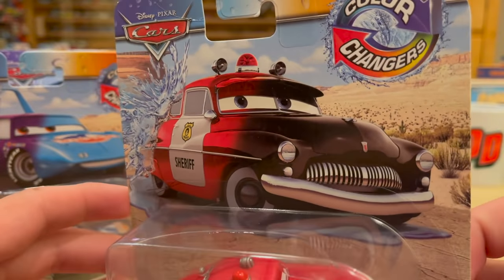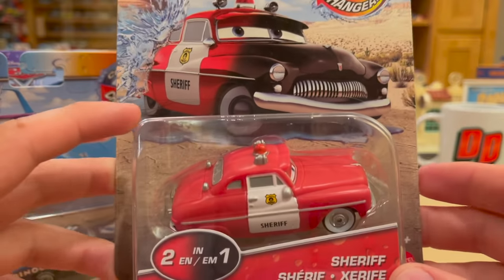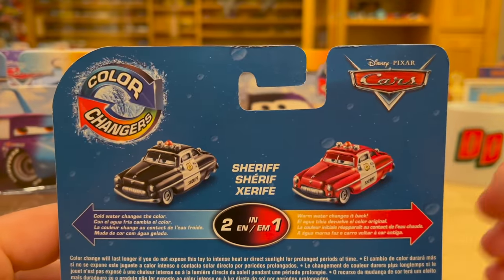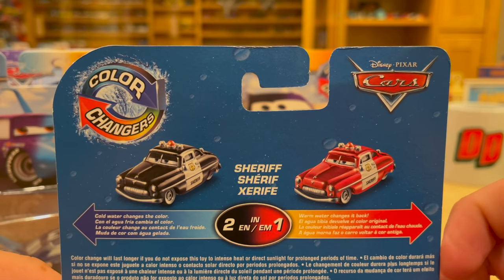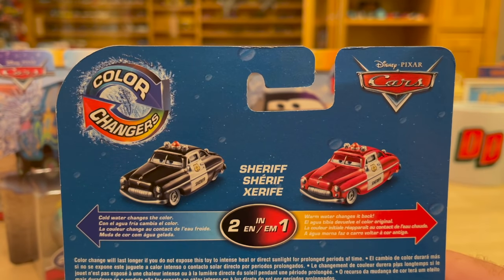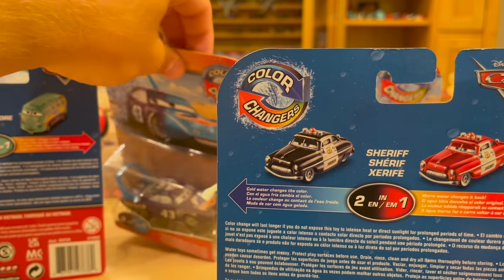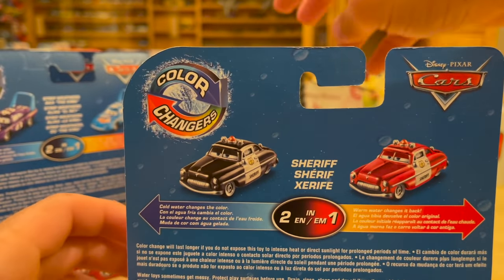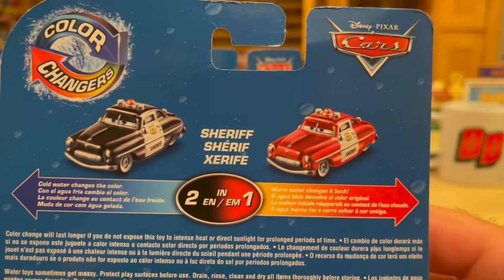Here we have Sheriff, who has a really nice color change — from bright cherry red to black, two very different colors. Cold water gives you black; red is the warm version. You can't always go by the same metric — someone might say all cold colors are the normal versions, but that's just not true as you can see here. Bobby Swift is not that case either. So Sheriff is actually the first one that deviates from the trend we had going.